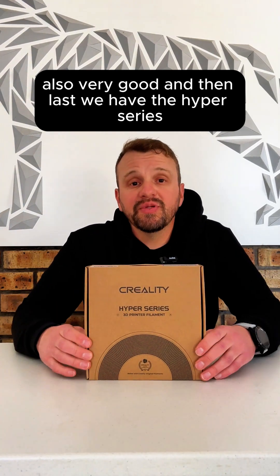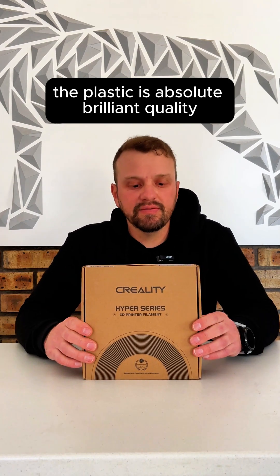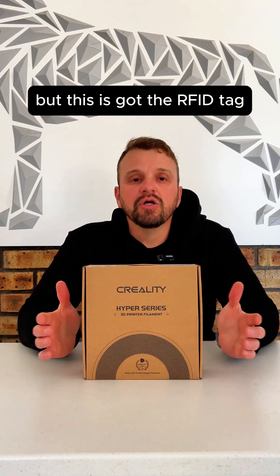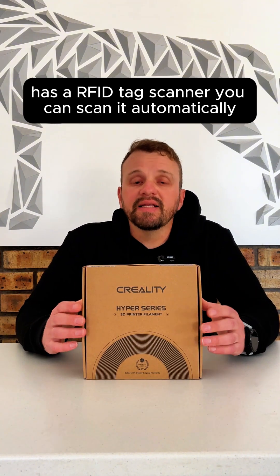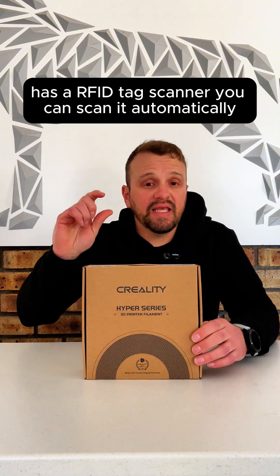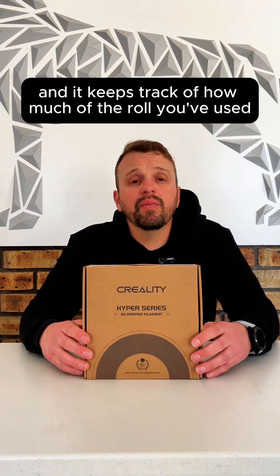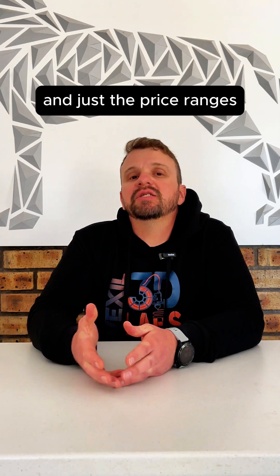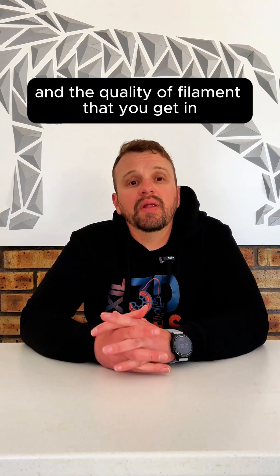Last, we have the Hyper Series with the RFID. It comes on a cardboard spool with the same excellent filament quality as the regular Hyper Series, but this one has an RFID tag. If your printer, CFS, or AMS unit has an RFID tag scanner, you can scan it and it automatically imports your print settings and keeps track of how much of the roll you've used. These are the four main Creality PLA filaments currently available, covering the price ranges and quality you get at each price point.